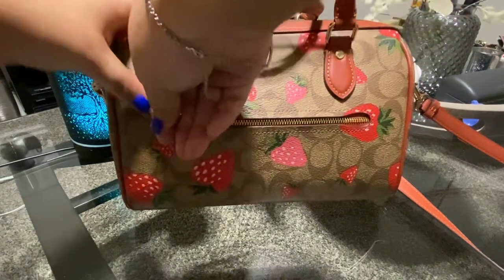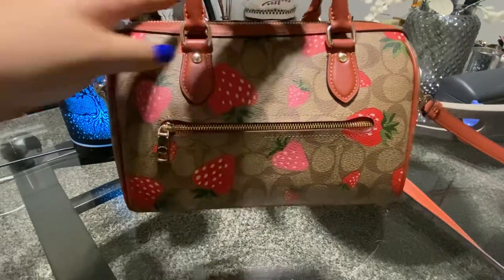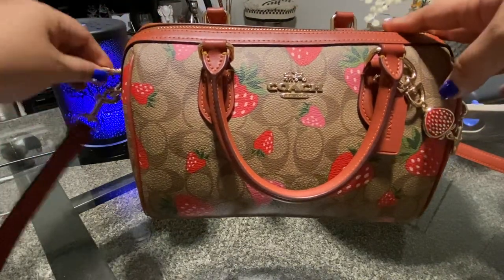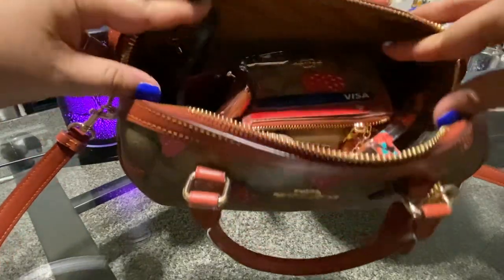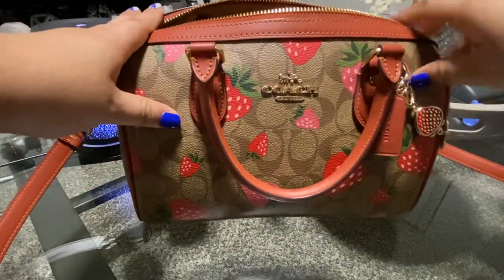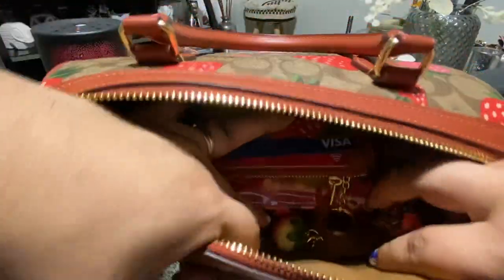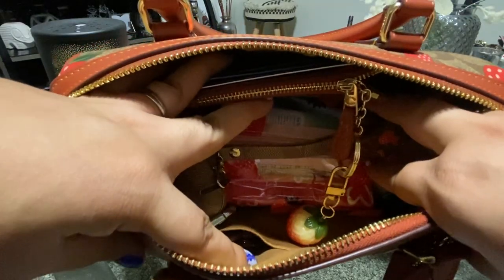I don't have anything in that back pocket. The bag itself does fit a lot — it's actually pretty big on the inside. It does have a zipper pocket on the inside and a slip pocket down here. I hope you guys can see it.